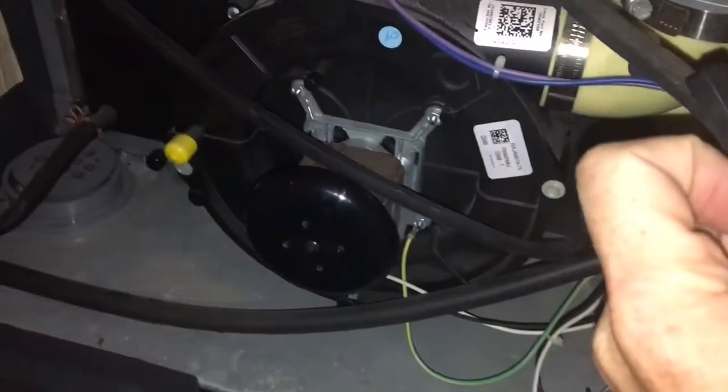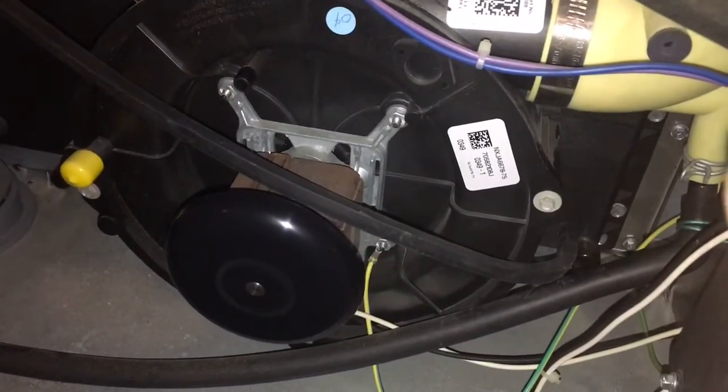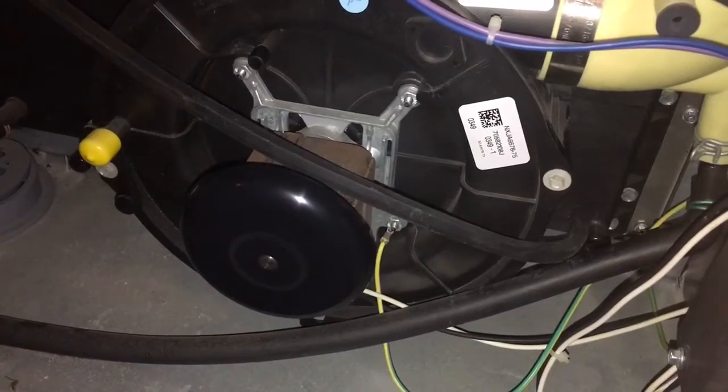I turn on the switch. I'm guessing my inducer motor will lose that.